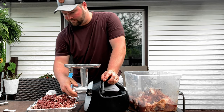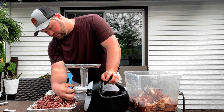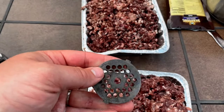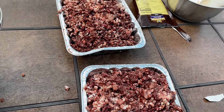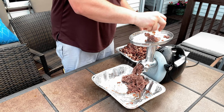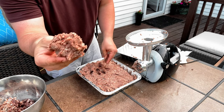Sometimes you might run into a BB and it'll make a popping noise — just unplug it, take it off, and see what you can clean out quick. All right, we got it all ground up on the coarse grind. Now we're going to switch to a little bit finer plate and run it through again. Once done with the second grind, it comes out kind of like a loaf — super sticky, like super fine ground beef.